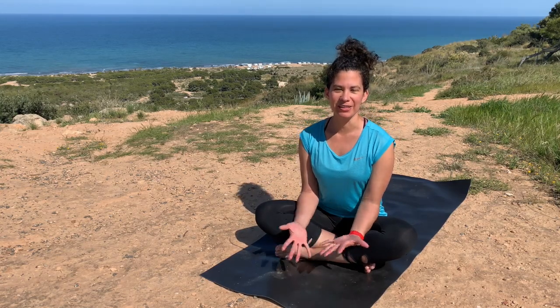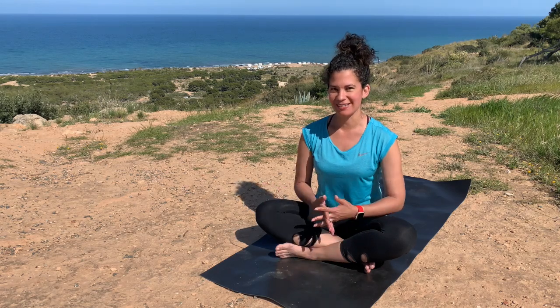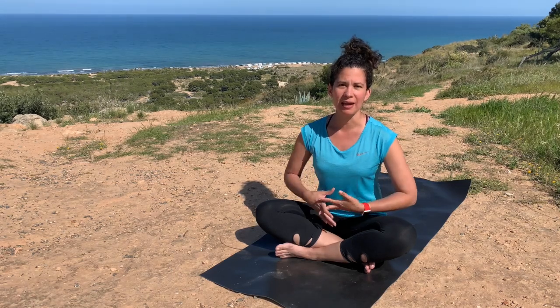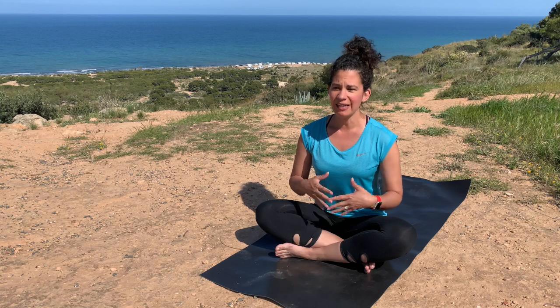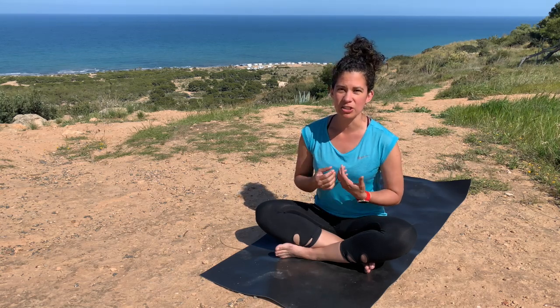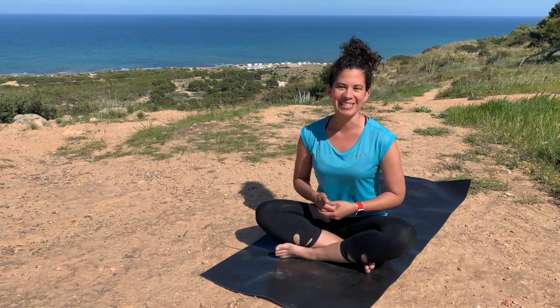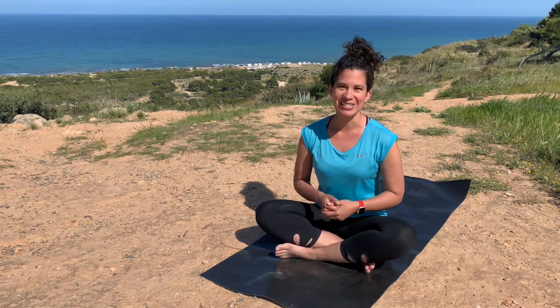Hi everyone and welcome to today's practice. This practice is very quick and super short — ideally a quick kickstart for your day. We are going to begin with a yin practice, lightly moving the connective tissue and fascia, especially if you are just getting out of bed. Then we move into a yang practice, building up that fiery energy to get your day started. Come on, grab your mat and we'll get moving.